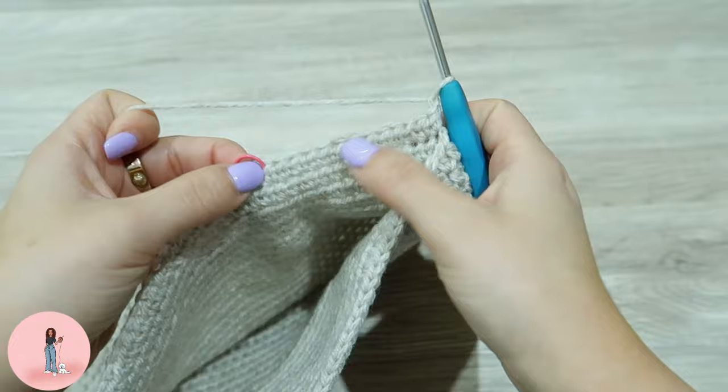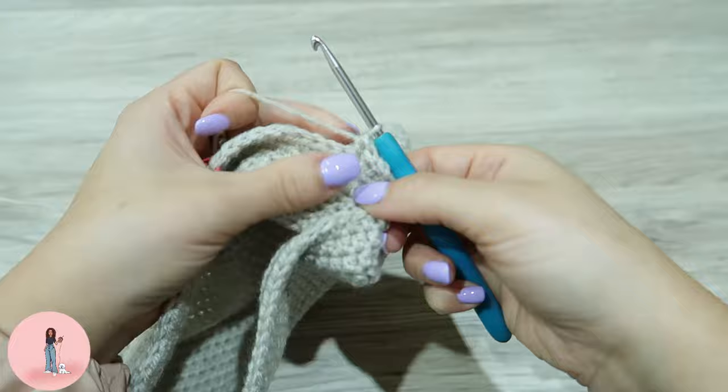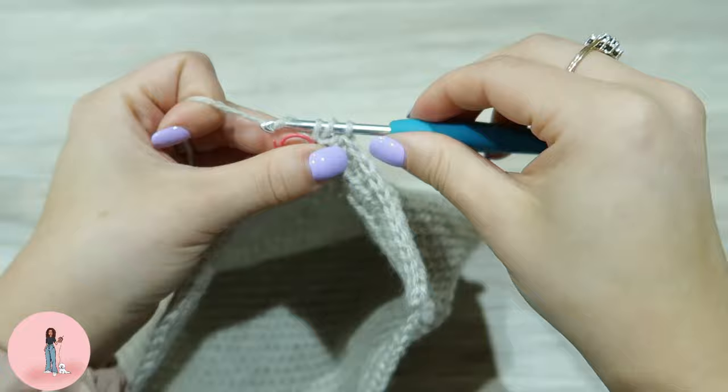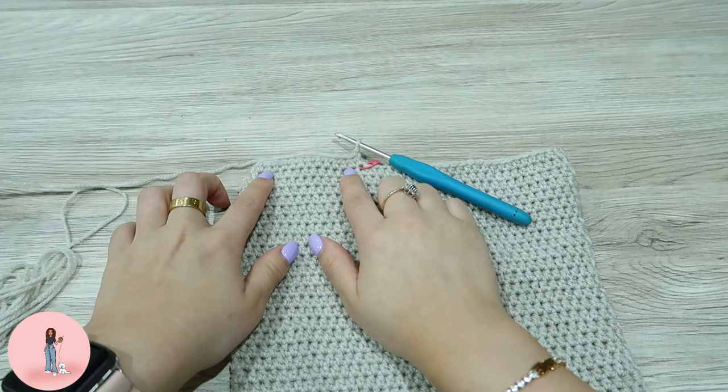Do a half double crochet: one, two, three, four, five, six, seven, eight, nine, ten, eleven, twelve, thirteen — finishing on that stitch marker. Your work should start to look like this, just creating the handle. We're going to repeat the half double crochet in each stitch, thirteen per row, chain one, and keep turning your work.